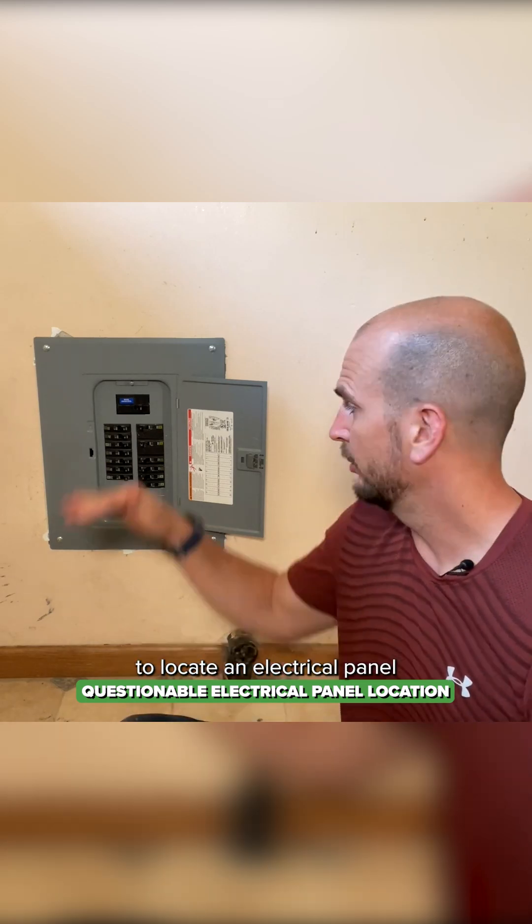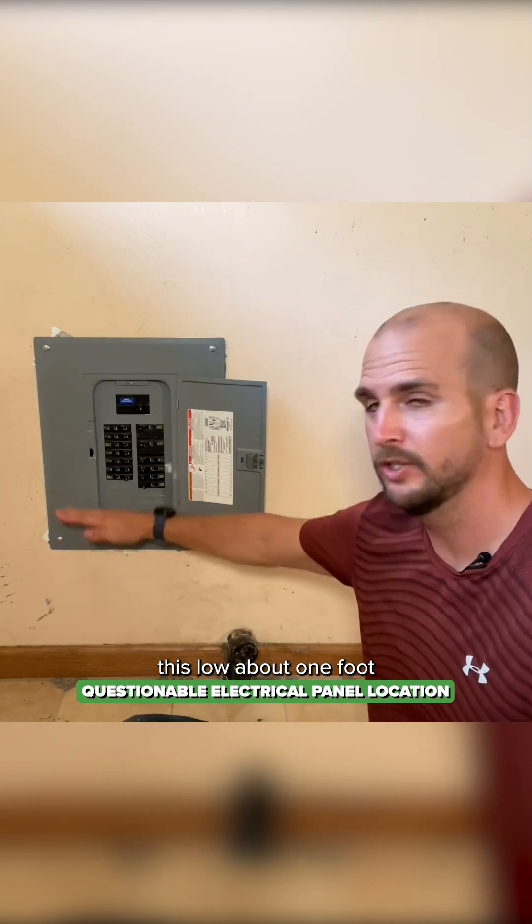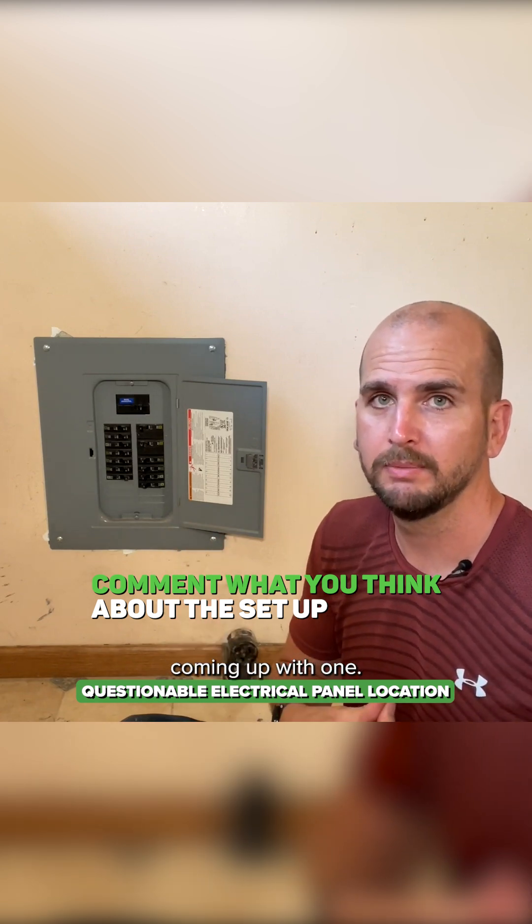I can't think of a good reason to locate an electrical panel this low, about one foot off the floor. If you guys know of a reason, let me know because I'm really not coming up with one.